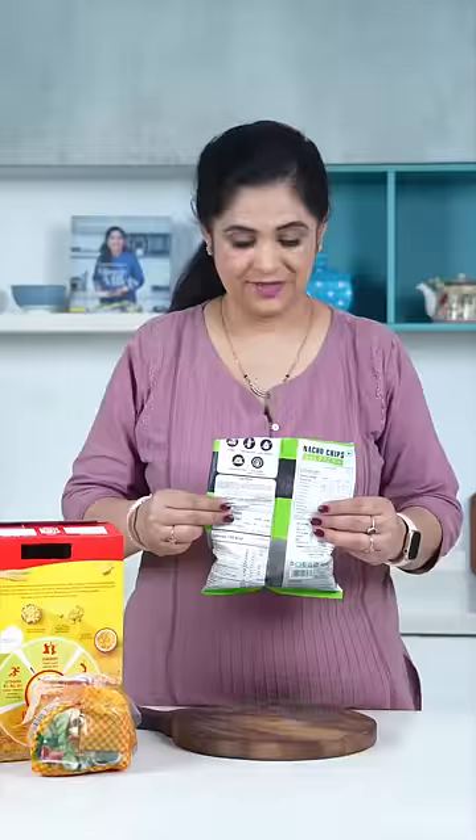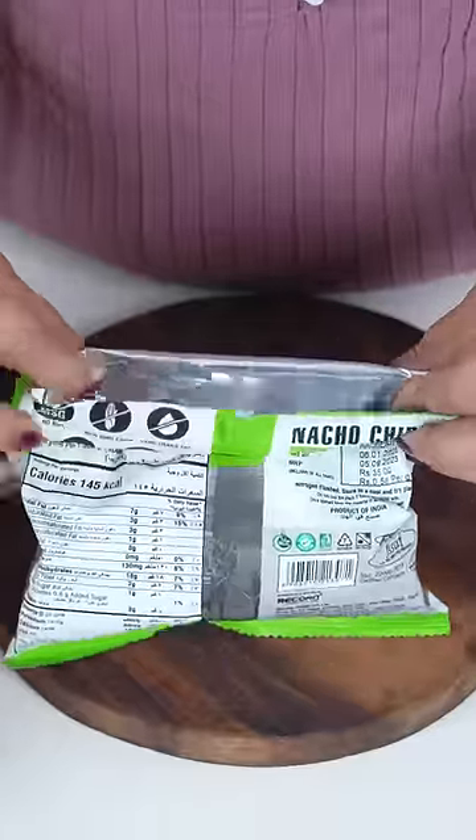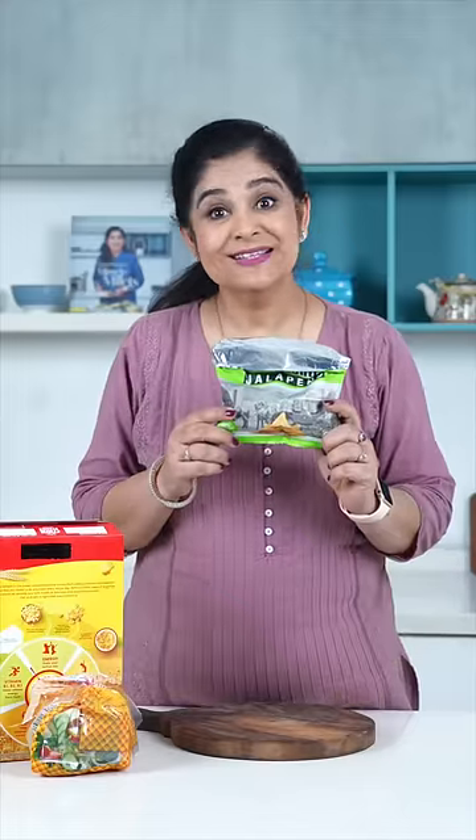But what about these nacho packets? So just fold this, like this. Another fold, like this. And turn this over it. Deekha, seal so easily.